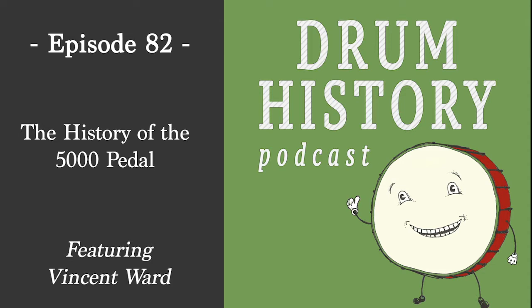Welcome to the Drum History Podcast. I'm your host, Bart Van Der Zee, and today I'm joined by my good friend, Vincent Ward of Vitalizer Drums. Vincent, welcome to the show.